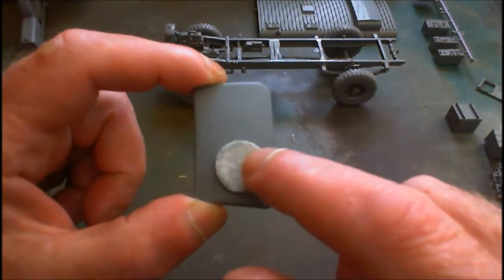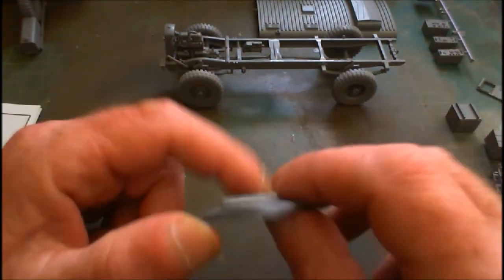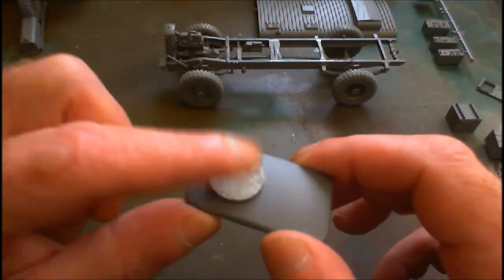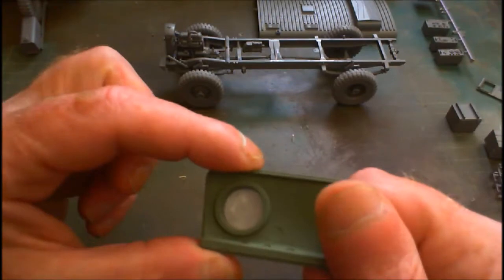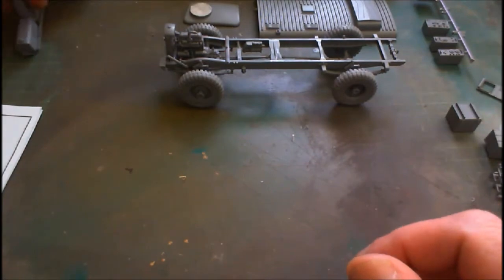If you look here, I've used a bit of tissue with super glue on it, so it's actually quite solid. That'll give me a nice texture, and that texture is going to represent canvas — the canvas cover over the hole. So I'm going to get all that painted up as well. There's plenty of painting to do.